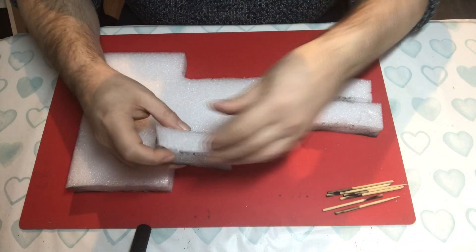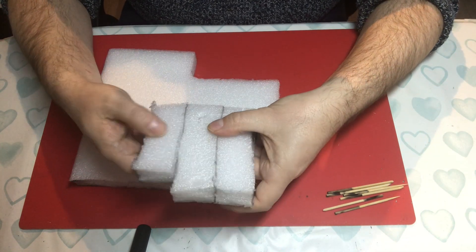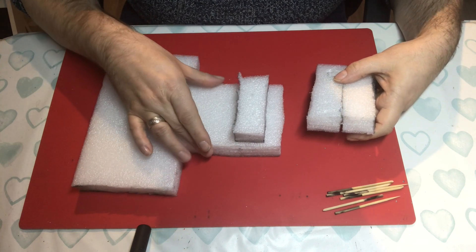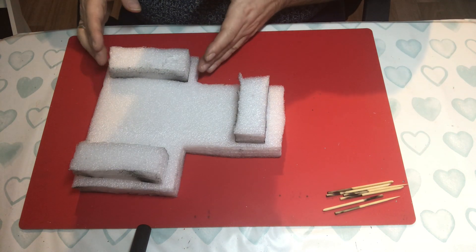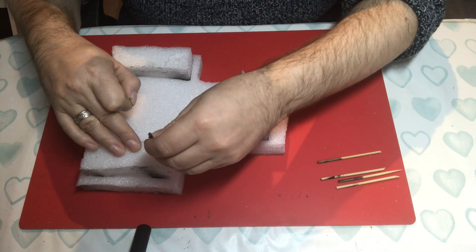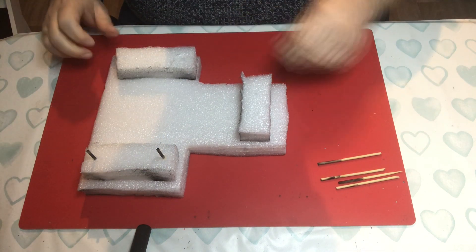Then you need to cut yourself three rectangular blocks of foam like this. As you can see, they don't need to be really dead precise — one that's pretty much the width of your long section of the T, and then two that are pretty much the width of your short head of the T. Then all you do is use your kebab sticks to hold them in place.